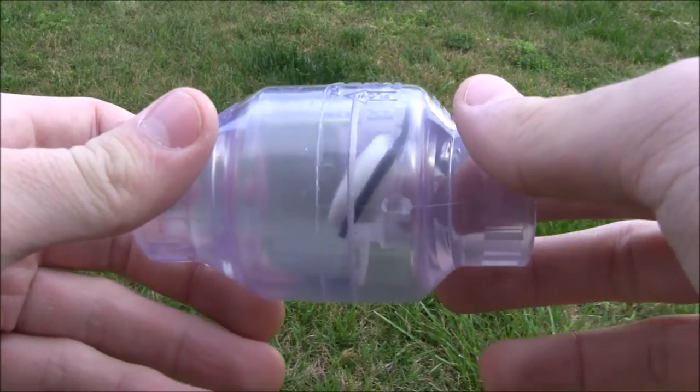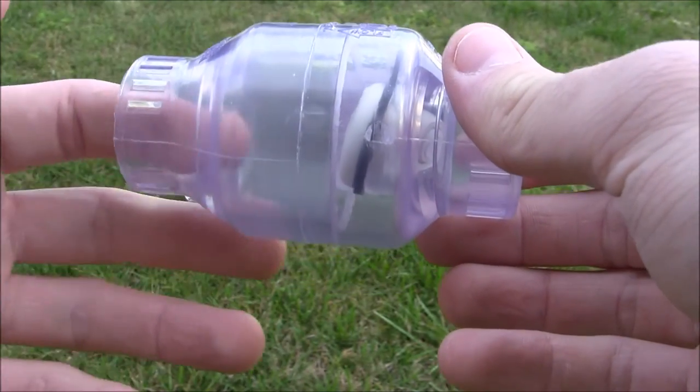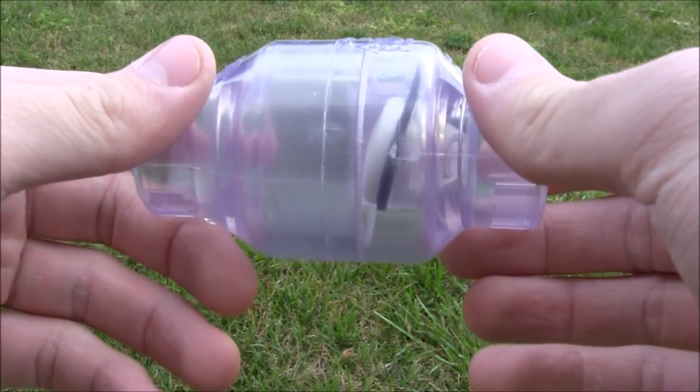When fluid travels in the desired direction, the valve should swing open, allowing it to flow through. If fluid travels the wrong direction, its pressure pushes the valve shut and keeps fluid from passing through.